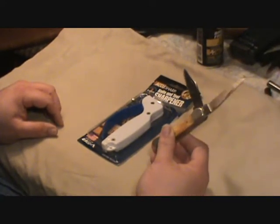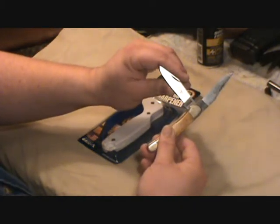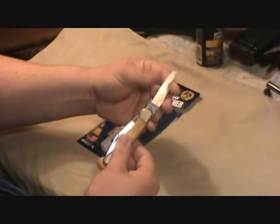Probably about 10 years old now, so I've had it close to 30 years. This part here is pretty sharp, but this one won't cut nothing. It's just as dull as it can be.